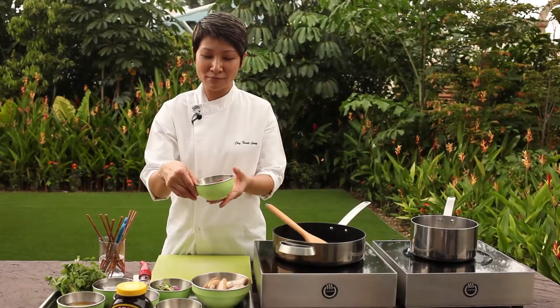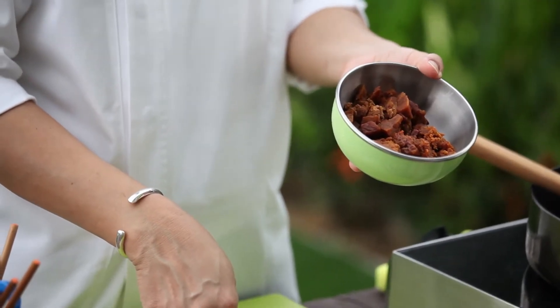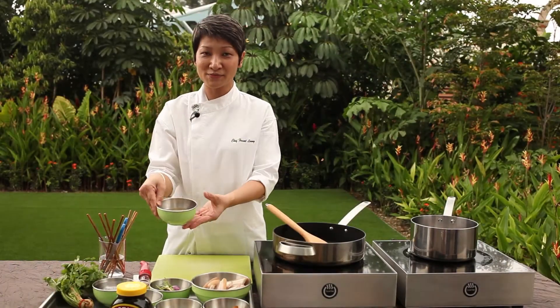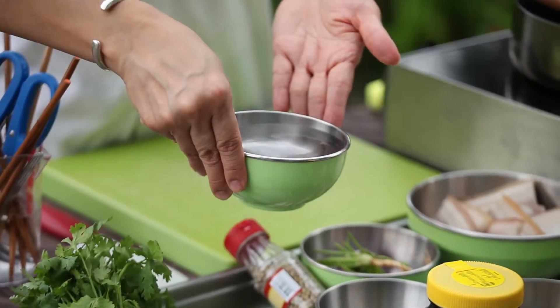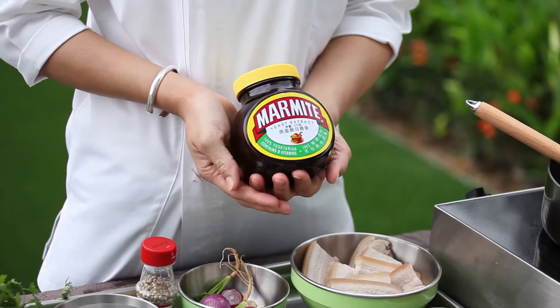I have palm sugar — it can be gula melaka. I have dark soy sauce, a little bit of oil, some water, pork belly, and definitely I have marmite.